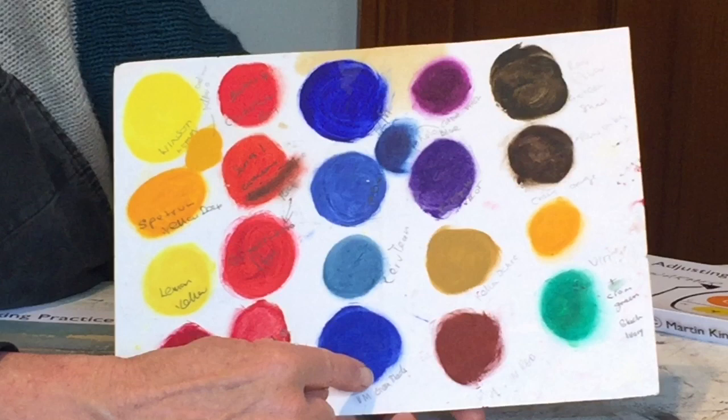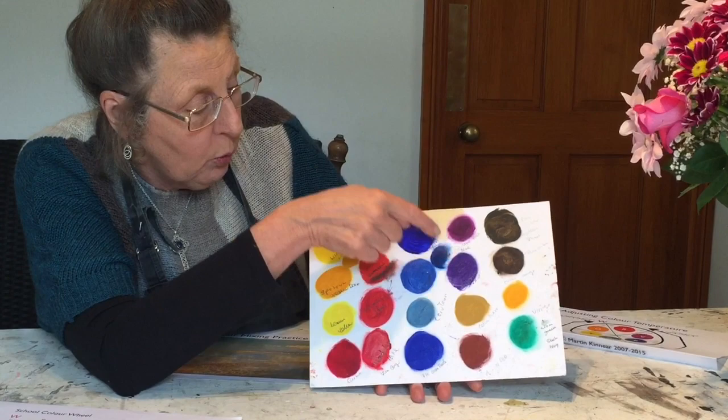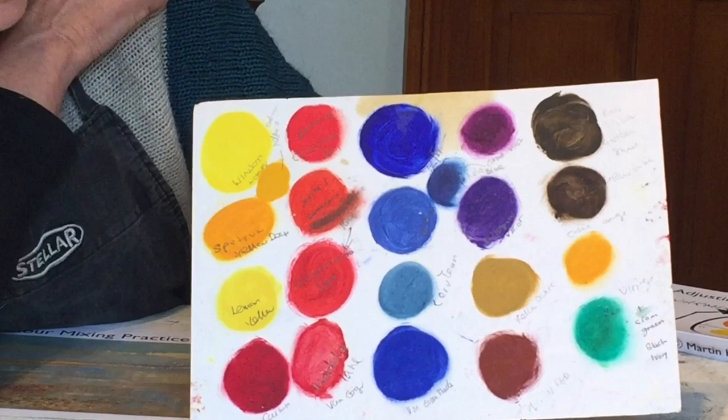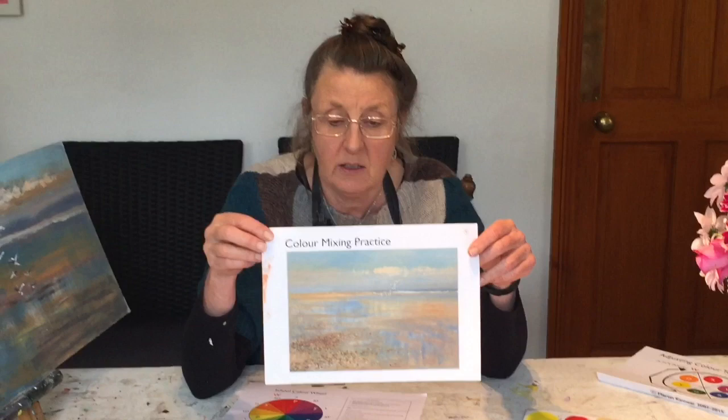So you've got the warm Ultramarine and then the cool Ultramarine Green Shade — that is quite advanced color theory. Over here we've got Phthalo Blue, just put into the corner, which is a lovely cool blue, very similar to gray. The violets: you can see how warm Cobalt Violet is, and then we've got Winsor Violet, which is very cool.